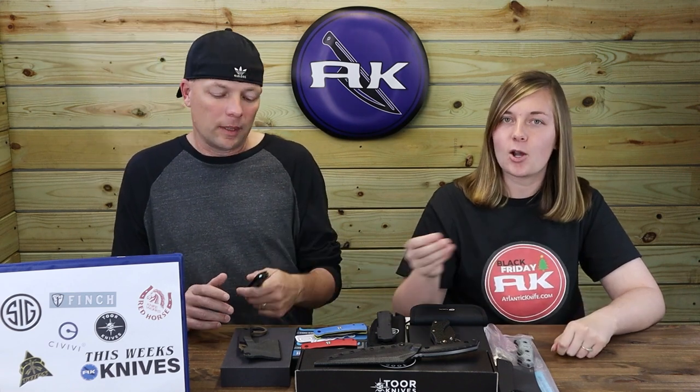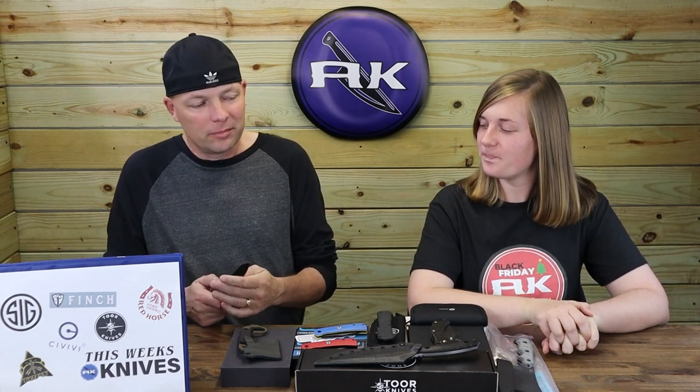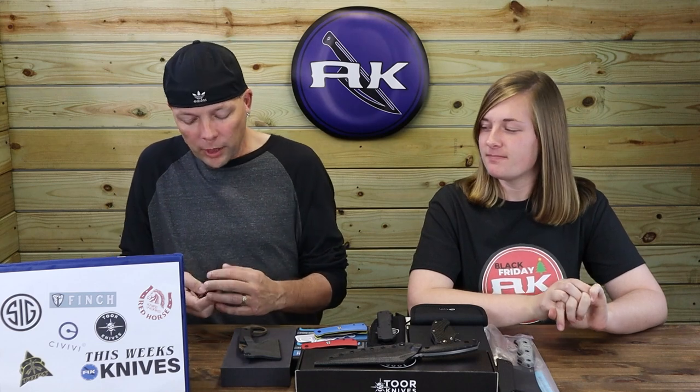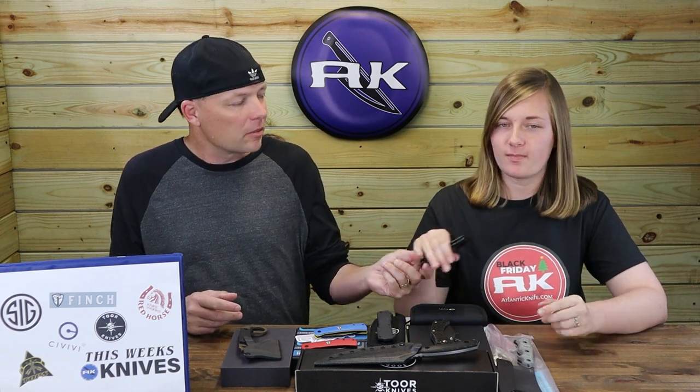Honestly, I like this knife. I haven't been very partial to Civivi lately, and I'm not a huge fan of Nitro-V — but when I saw it I was like, wow, that's really nice. I like the way it looks. The detail here kind of matches up nicely. I like the milled hole look going all the way through, and the combination of stainless steel bolster and dark green Micarta is a nice touch. It opens well. I'm pretty happy with it. It's not all smiles and sunshine here, but this one is good.